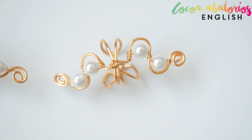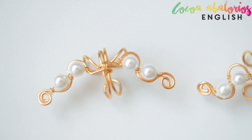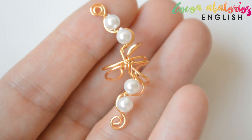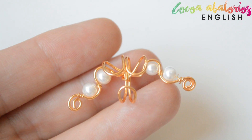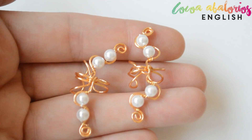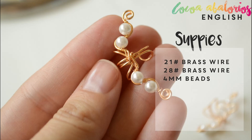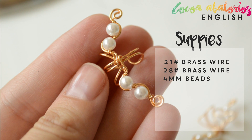Hello everyone, welcome back to another video. This is Laura and today I'm going to show you how to make these beautiful ear cuff earrings. I am super in love with this type of earrings and I think they are very easy to make, to be honest. So if you have some wire at home, maybe you can give it a try.